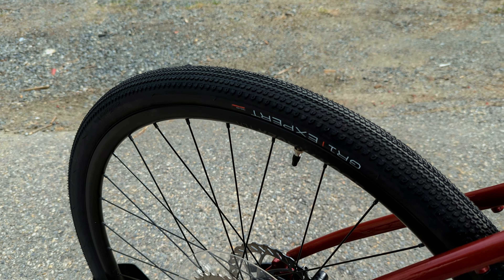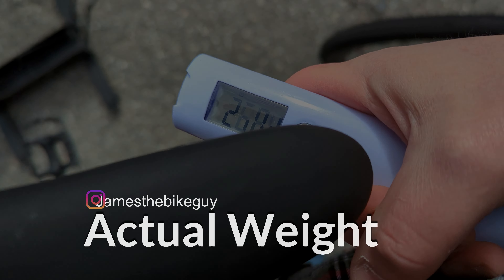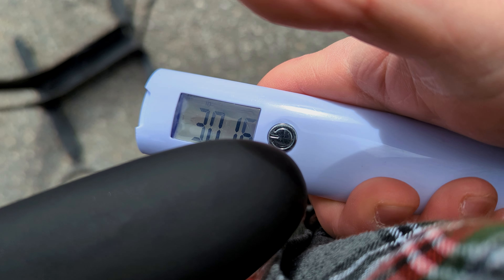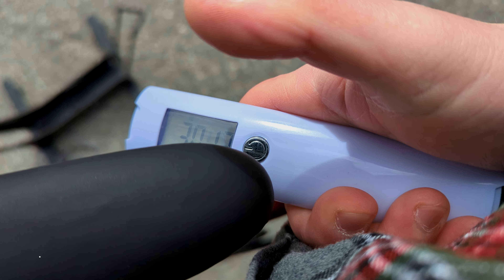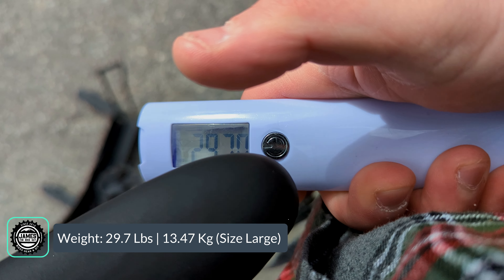Now that we've taken a look at all the features and designs of this bike, it's time to find out exactly what it weighs. The actual weight of this Trek Dual Sport 3 in a size large comes in at 29.7 pounds.